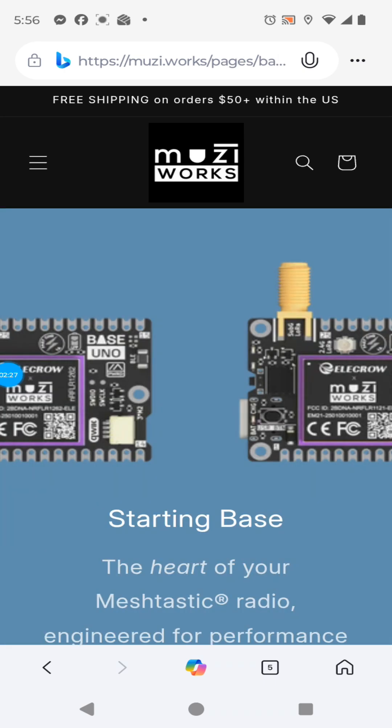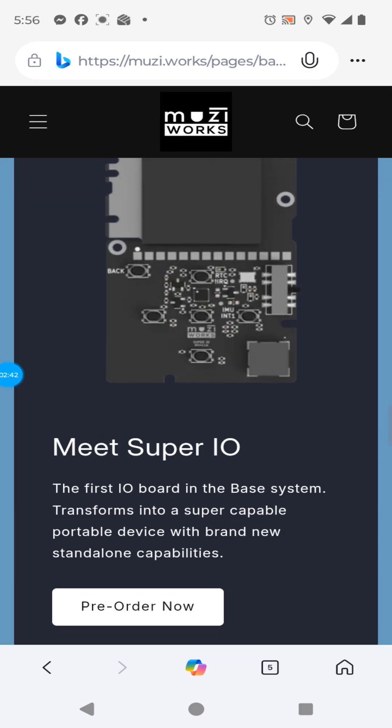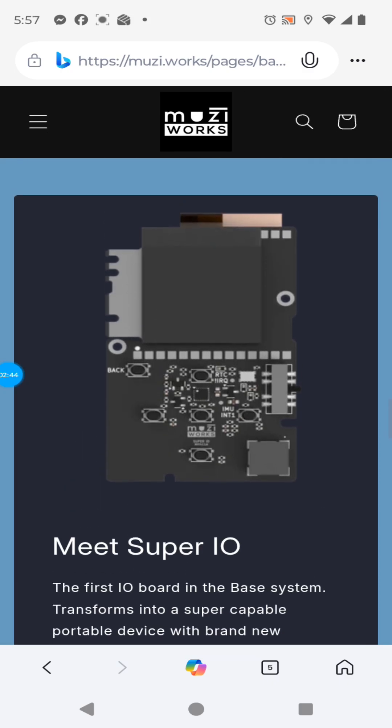So you're going to want to check out the Base, and you're going to want to get the Super I/O with it. Whichever one you choose on the Base, get the Super I/O. Thank you very much.